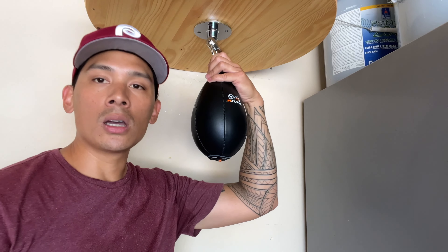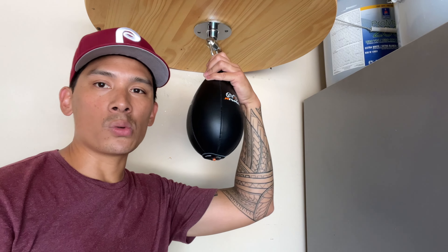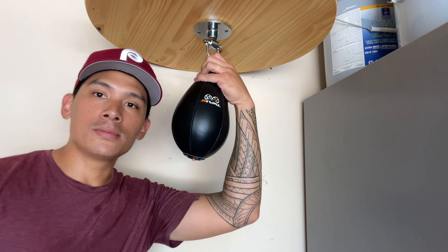If you guys have any questions or comments, make sure you leave them down below in the comments. I'll put the link in the description box where you can find this Rival Teardrop Speed Bag. See you guys later — take care.